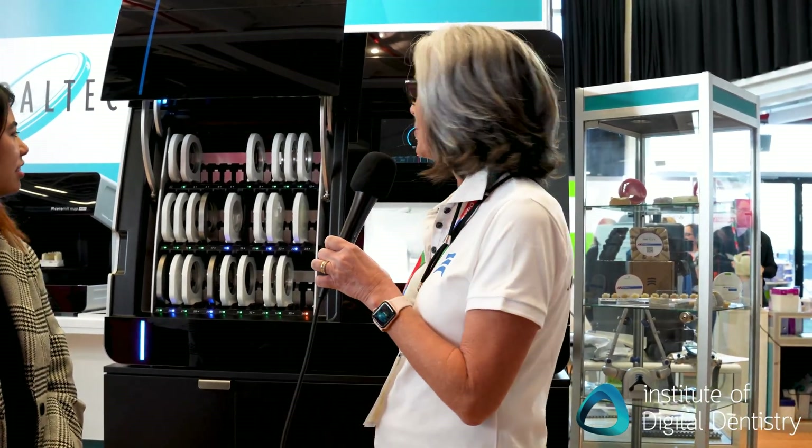The machine right now is doing a self-cleaning and washing, and that's one of the unique features of the machine.